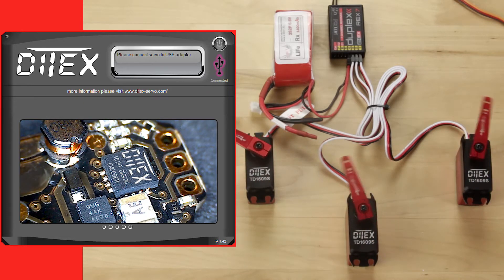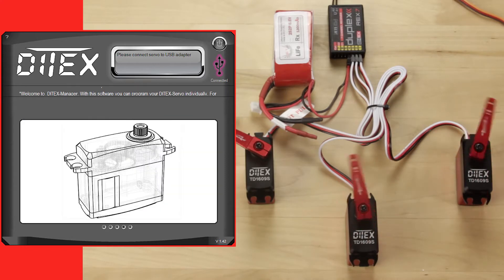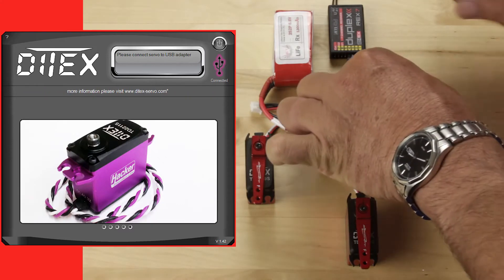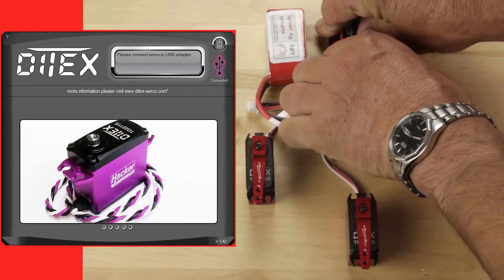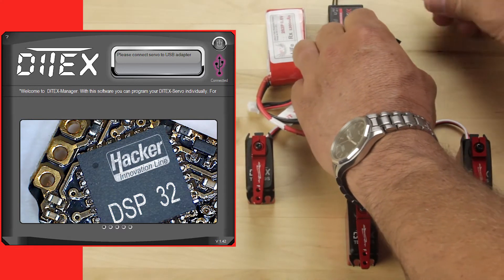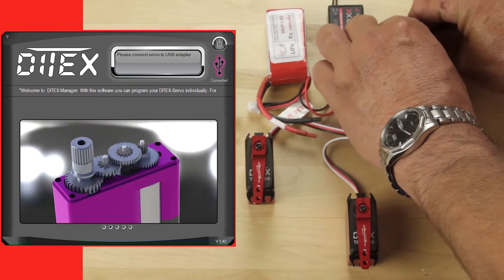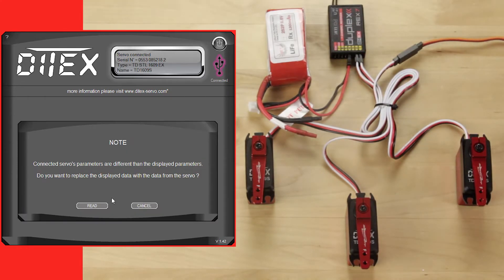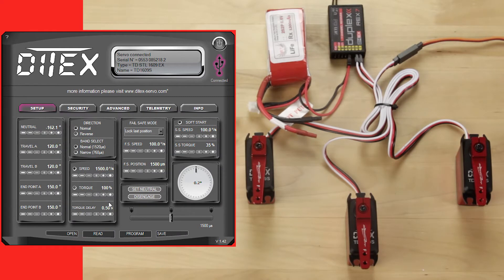They're about the same in one direction but very different in the other. We'll click that back, let those return to center, and we'll pull the primary servo that we want to copy — this short travel servo. What we're going to do is unplug that servo and go ahead and plug it into the Diatec software. Once it connects we'll read that servo so that we can get the data from it.